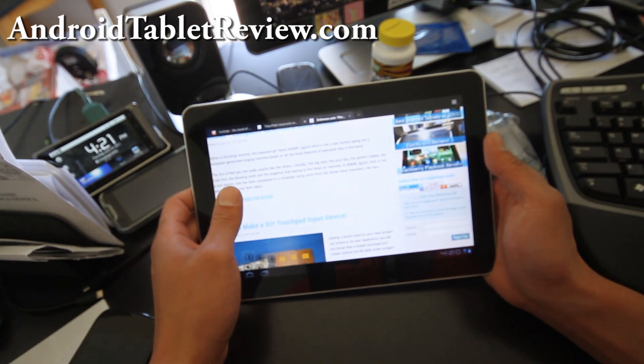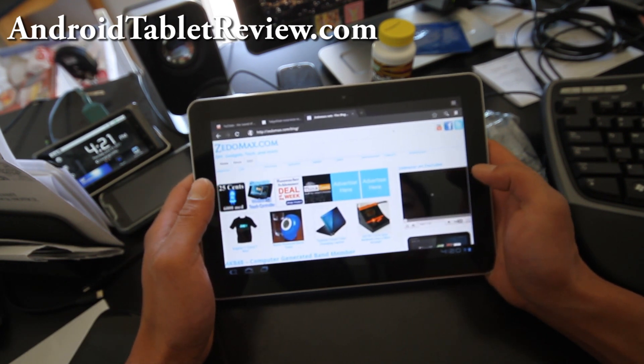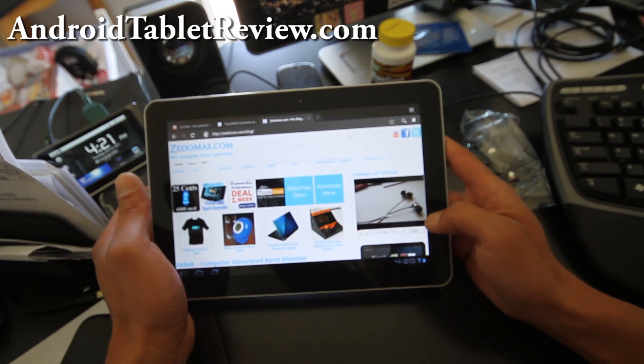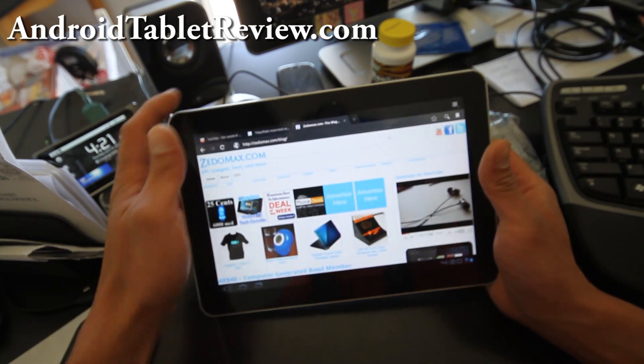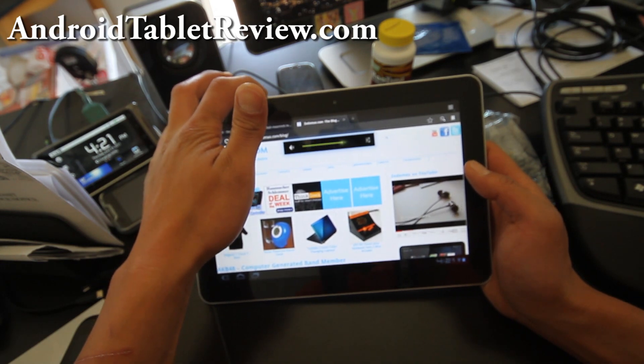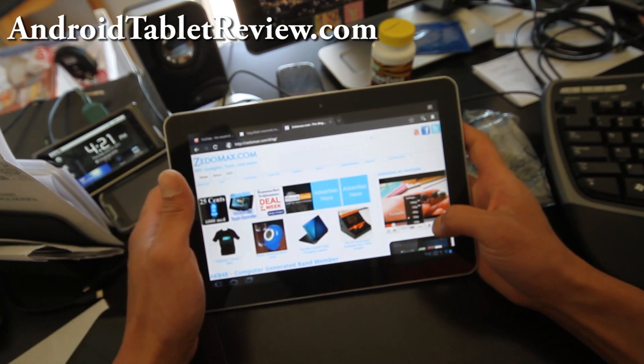The browser has Flash of course. Let me play one of these Flash videos — one of my videos. I've actually tried these; let me put it in 1080p just to see if it will play.